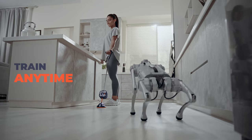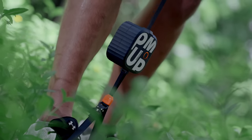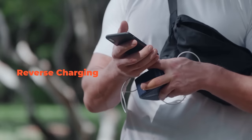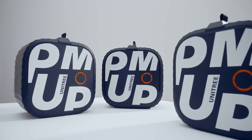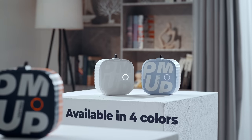With Pump, you may train any time, in any way, at any place you want. It can even be used as a power bank when your phone battery is flat. Now, with Pump in your palm, it's never been easier to stay motivated and to follow your fitness plan.